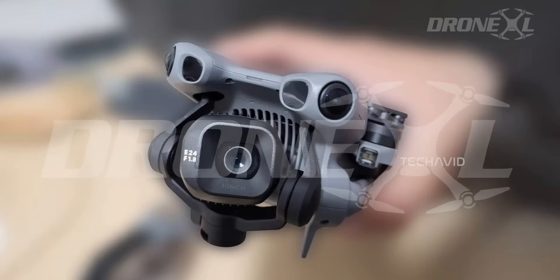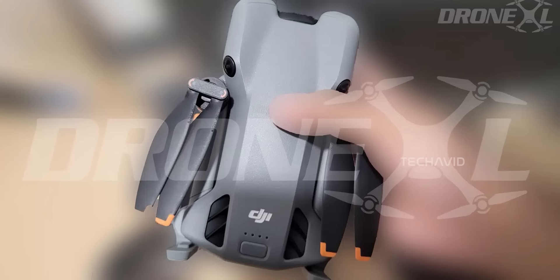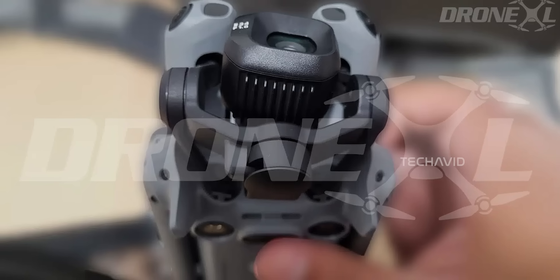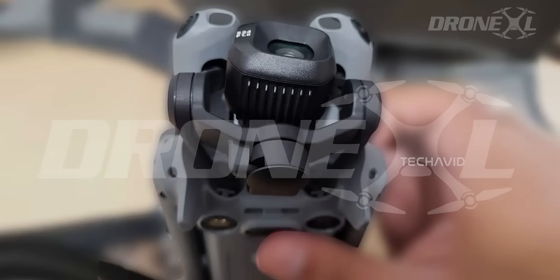The DJI Mini 5 Pro leaks have been everywhere lately, and instead of chasing every little rumor, I thought we'd just put it all together in one place. No brand new surprises here, just a full roundup so you know exactly what's been leaked and what's worth paying attention to.